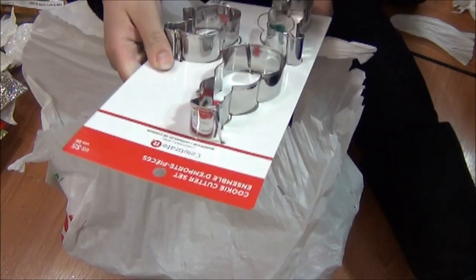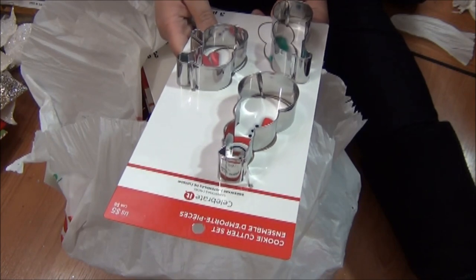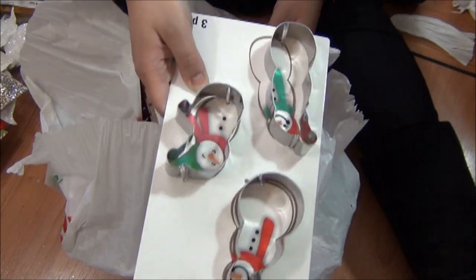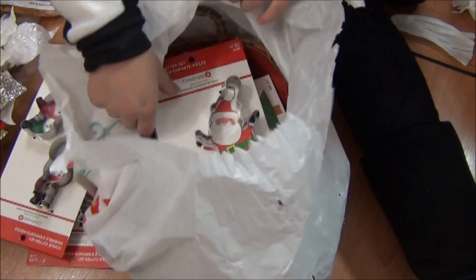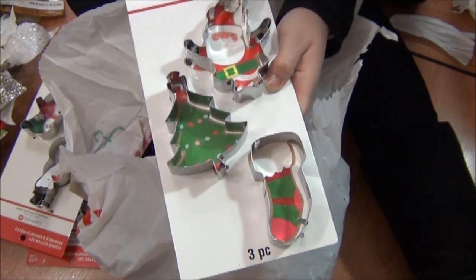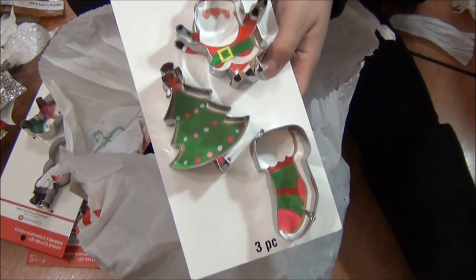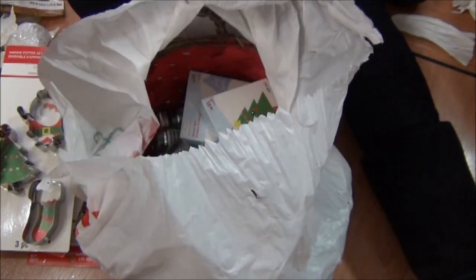Oh, we got some cookie cutters — these were $5.99 each. They're snowmen, they're super cute. I got one, two — and there's a different style too. It's got a Santa, a sock, and a tree — which is really cool to get. And another one of these snowmen, so that makes three snowmen.